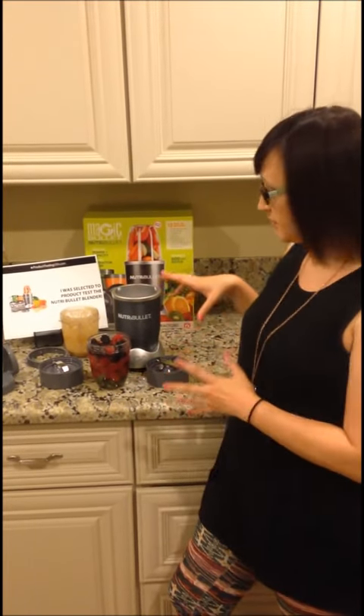Hey guys, my name is Katie. I was selected to test the Nutribullet. I got it in about two days, so super quick shipping, which makes me happy because I've been using it twice a day since I got it. My whole family loves it too — I've got them on these smoothies.